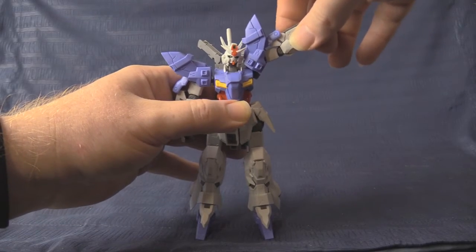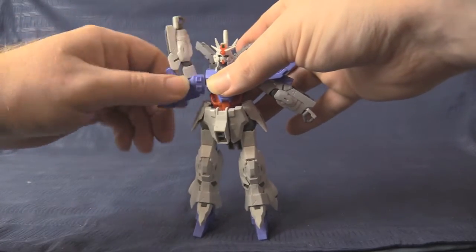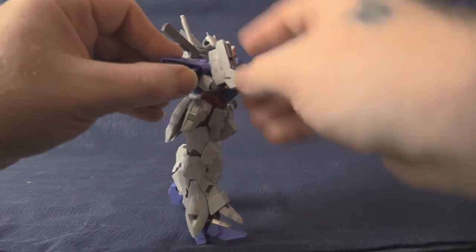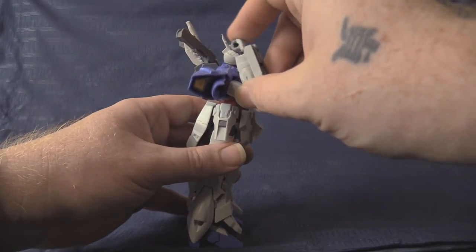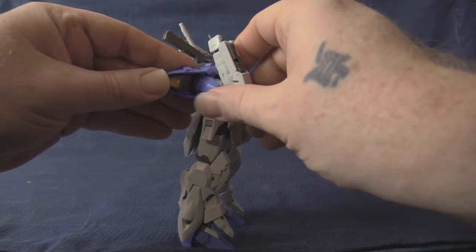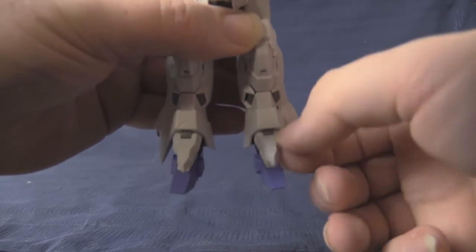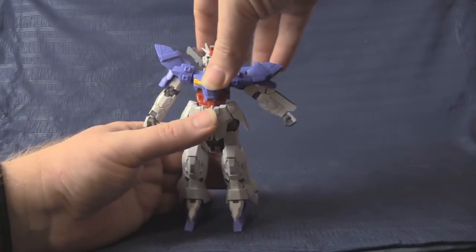Over at the arms, the shoulder goes all the way up to the top on one side, and on the other arm we get unblocked full rotation as well as solid upward range at the shoulder. At the elbow we get more than 90 degrees, which is excellent and typical. The hands are ball joints — nothing special — and there is a small shoulder armor coverage piece there too.